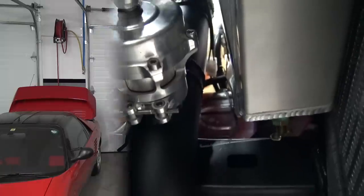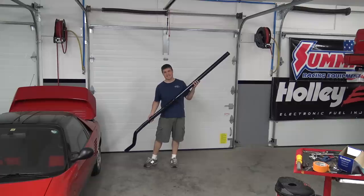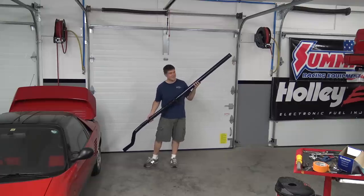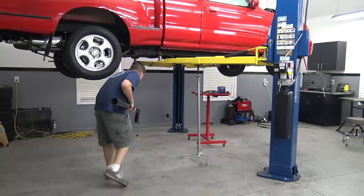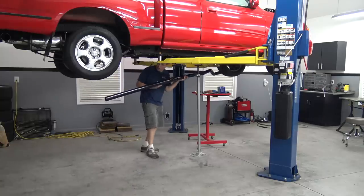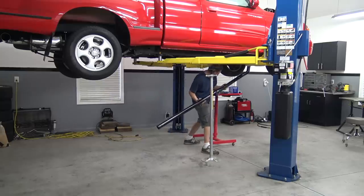Here's the giant charge pipe that runs from the turbo up to the intercooler. I didn't document this process because it was actually a very simple design — pretty much just a long straight pipe. I made it in 2.5-inch pipe and it connects at the intercooler with a Summit 2.5-inch U-bend that connects to a 3-inch transition coupler.